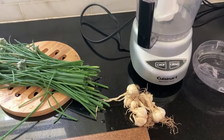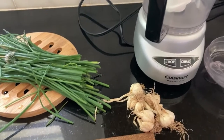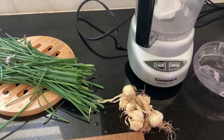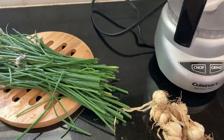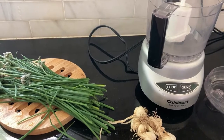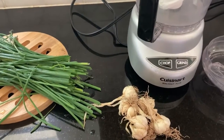Good morning guys! Today I decided to make some chive and garlic salt since I'm totally out of my herb garlic and onion salt. The only thing I have a lot of in the garden is chive, and I also experimented with garlic last fall.